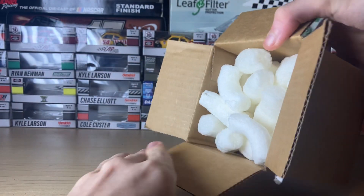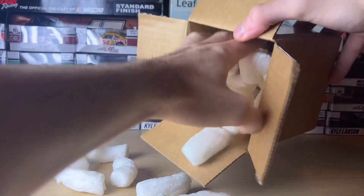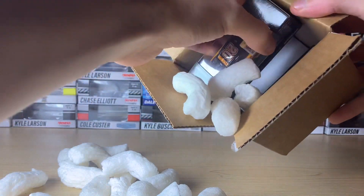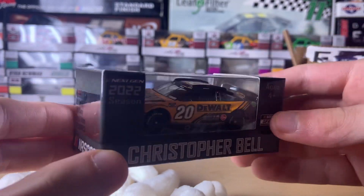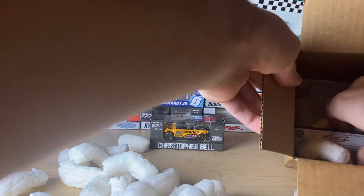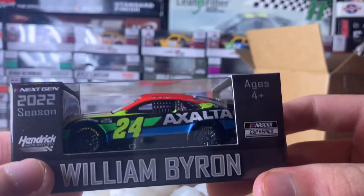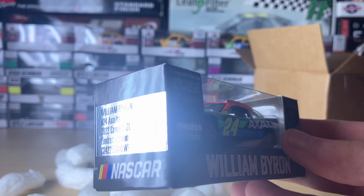We're gonna just make it rain with packing peanuts and dig in. We have two diecasts: Crystal Bell's DeWalt car with the chrome numbers — I already have this in the authentic line — and there's one more car in here, which is the William Byron Exalta car, which I also have in the authentic.